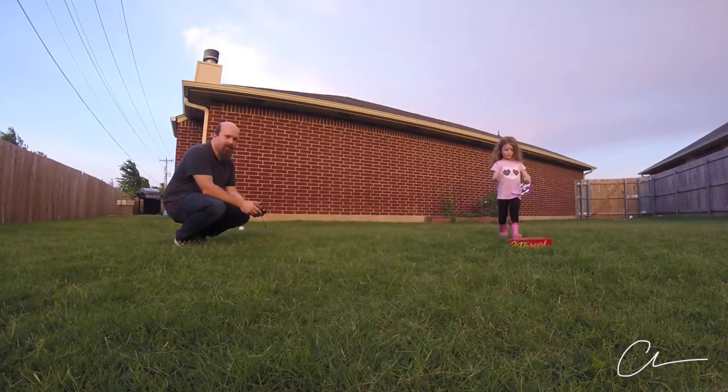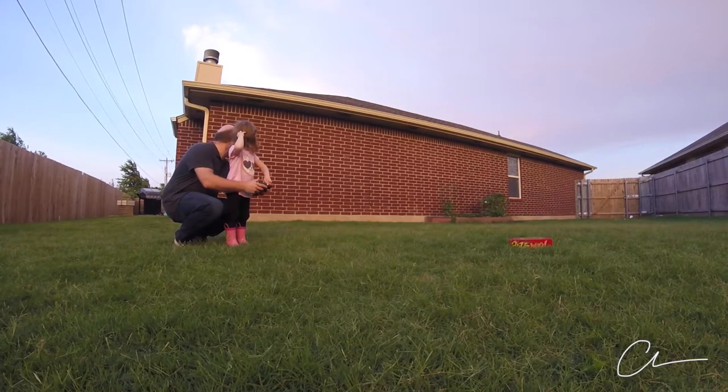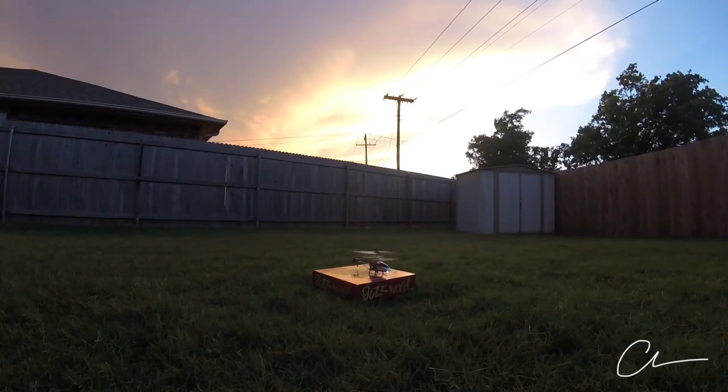Okay, good shot. Put it down. You're gonna be there. So fun. I want to be there. Down, down, down, down. Thank you.